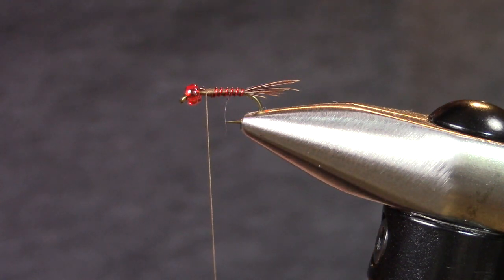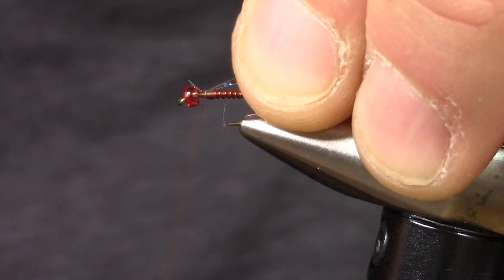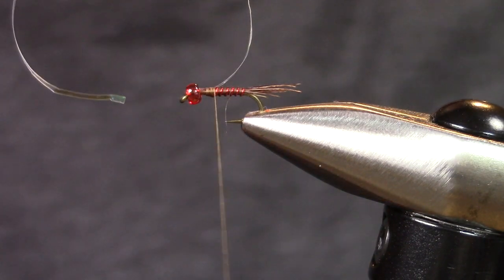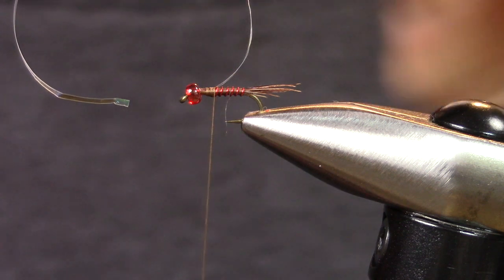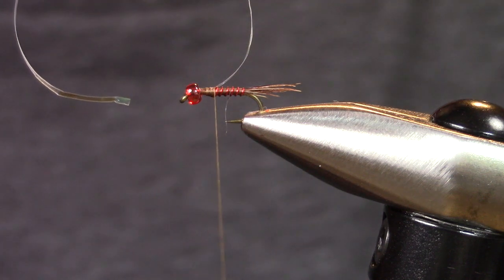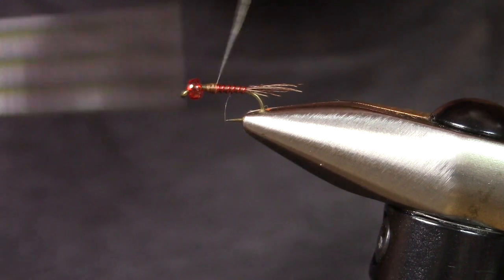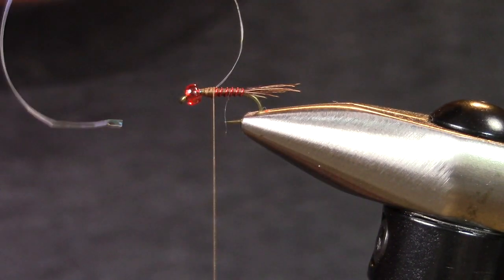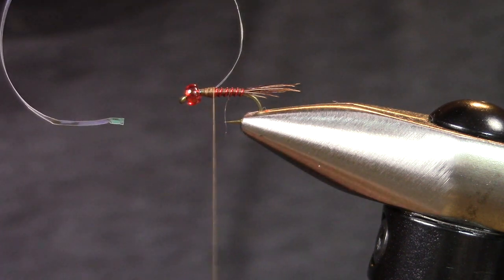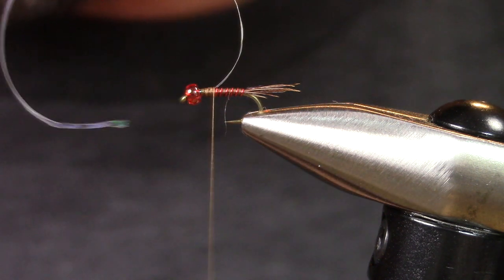Then I'm going to take a piece of medium pearl flash — medium opal mirage tinsel — and set that right on top. Any flash material works though. You can use flashabou, anything that you want to use as a wing case. You could even use a goose biot, which is also a really good wing case if you want to make it a little more stealthy, not as flashy.